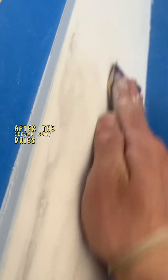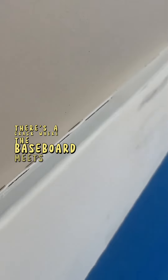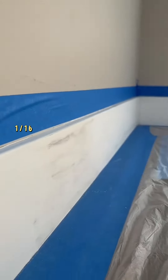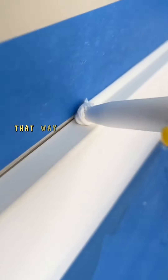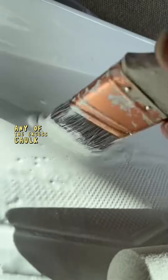After the second coat dries, go ahead and sand it down again, but this time I'm using a 220-grit sanding paper. As you can see, there's a crack where the baseboard meets the wall. What we're going to do is put a little bit of blue tape — I applied it about a 16th of an inch away from the baseboard so you're going to have nice straight lines. Then just go ahead and caulk it, and make sure you remove any of the excess caulk.